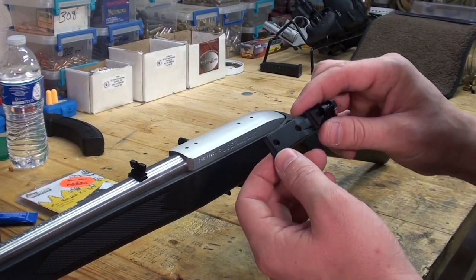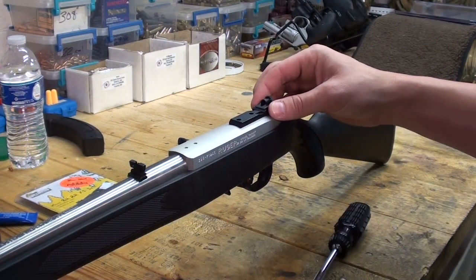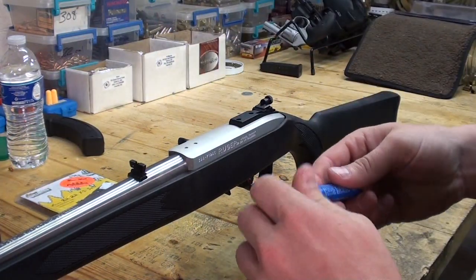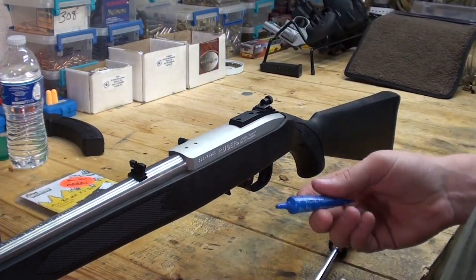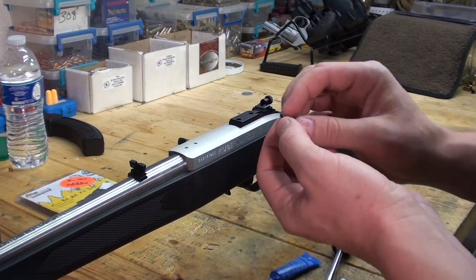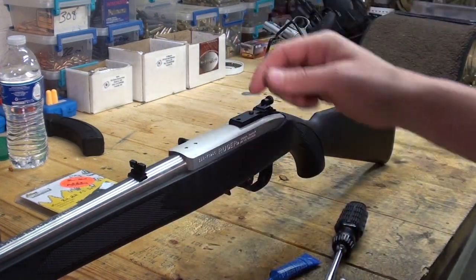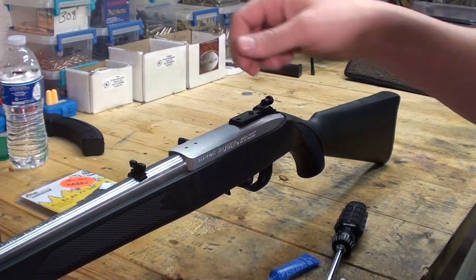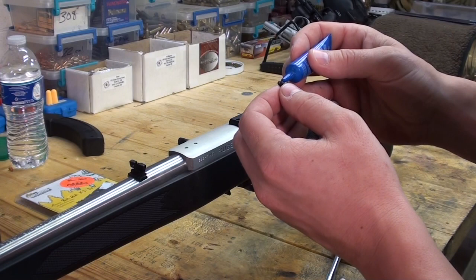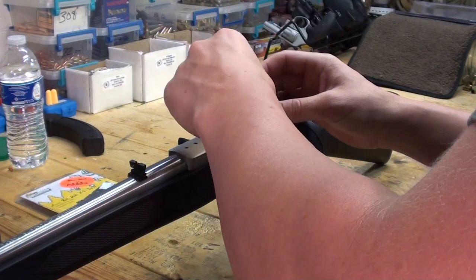The rear sight just bolts right into the rear scope mount screws, so I've already removed those, and the set comes with the screws needed. I'll put a little Loctite on these. You want to be sure to not overdo it — just put a little bit on the top of the screw, because these holes are drilled all the way through into the bolt. If you put too much, there's a possibility you could get some inside there and lock up the bolt or cause malfunctions. So just put a little bit on them.